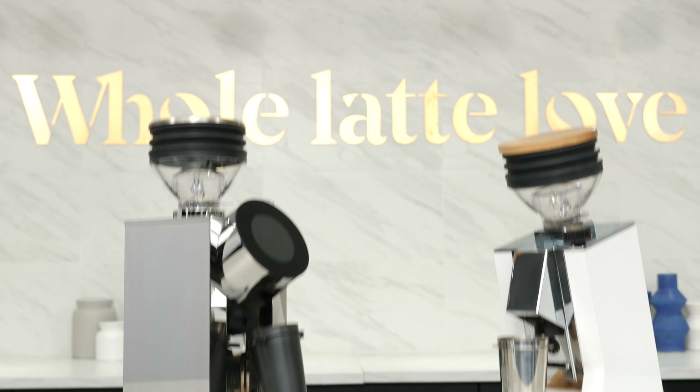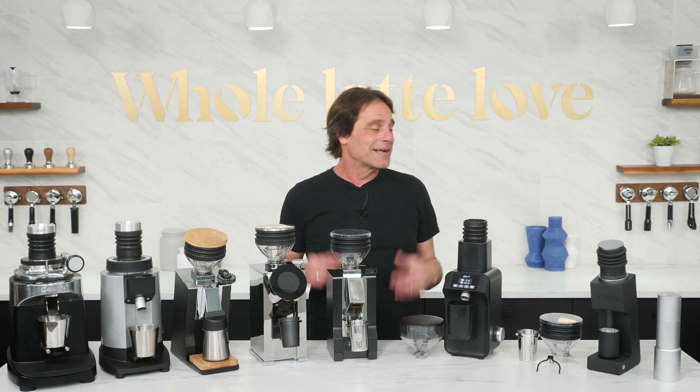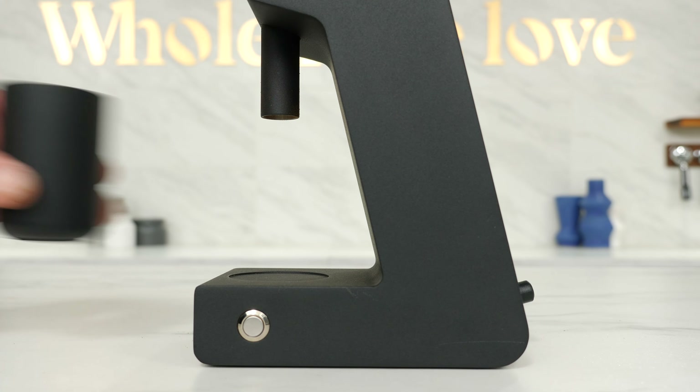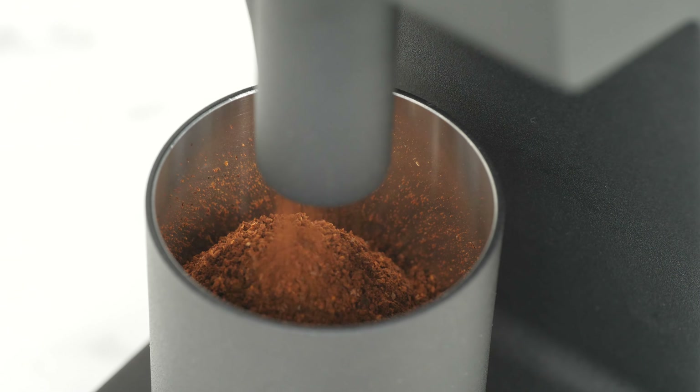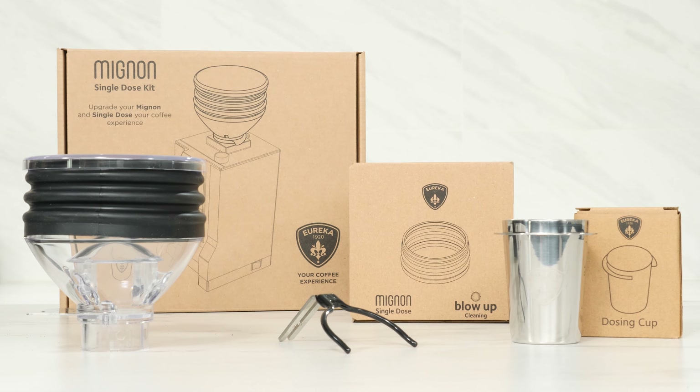Take a look at a variety of single dosing grinder options, including a couple of new ones coming soon that feature really attractive, simple, clean, and fresh designs. And I'm going to show you a kit to modify a popular line of grinders for single dosing.